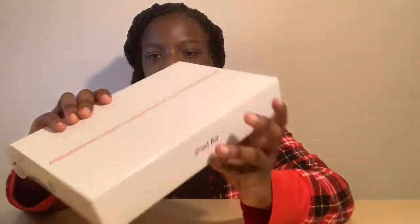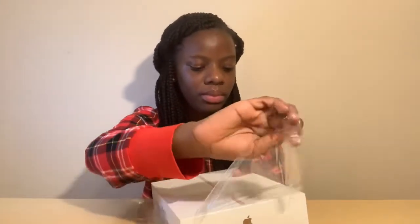Hey guys, welcome to Matthew Technique. I am back with another video and today I'm going to be unboxing an iPad Air. So without further ado, let's get into the video. Here's the box right here and it's in the color gold. Here's the iPad Air, let's open this box.